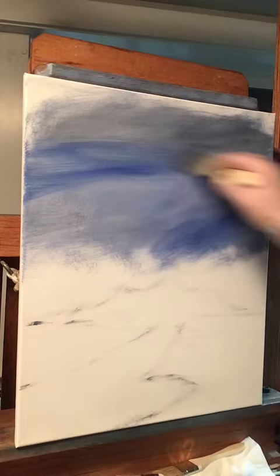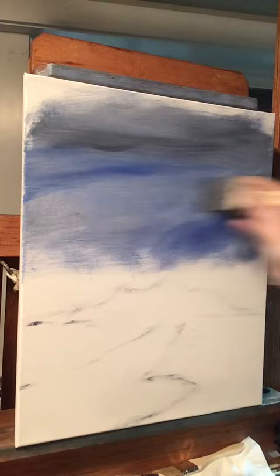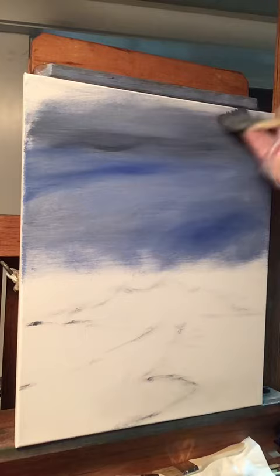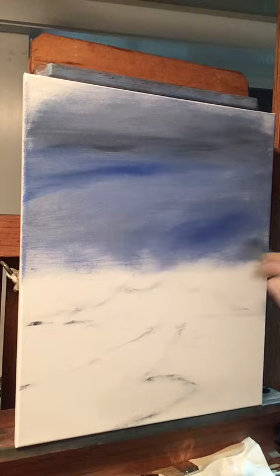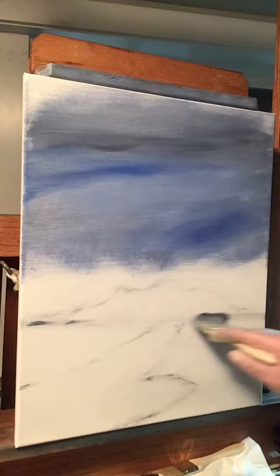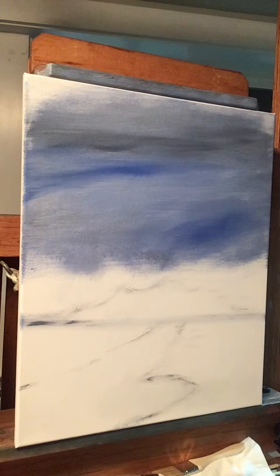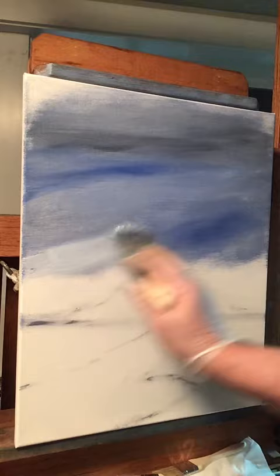I'll lay some more in here, get it to mix in. Maybe some darker Payne's gray too. The sky gets lighter as it comes down to the horizon — we've already marked our horizon in here. So I'm going to grab some of this color with the same brush, dip into a little linseed oil, get some titanium white on it, just a little, and pull that blue down to my horizon here.